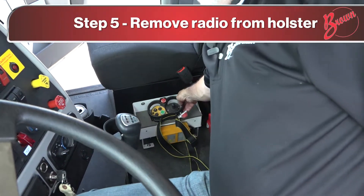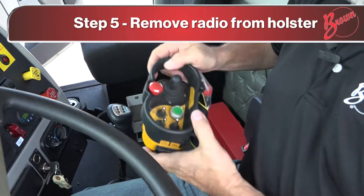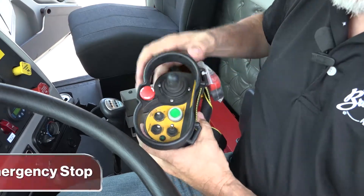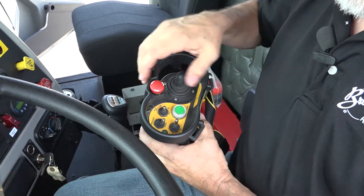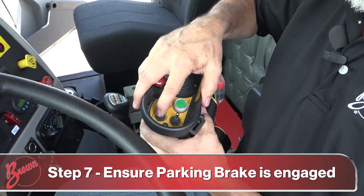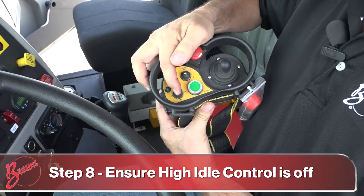Next, take the radio from its holder. Verify that the e-stop is out, the parking brake is engaged, and the high idle is off.